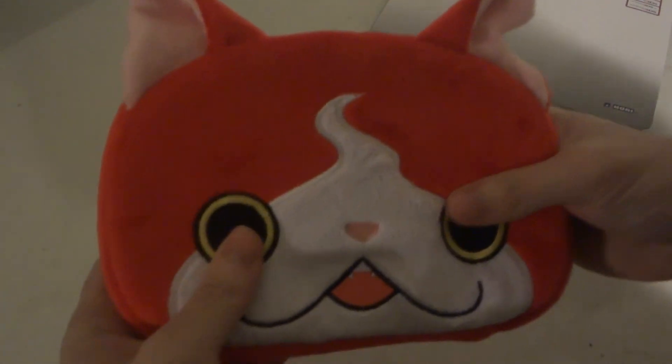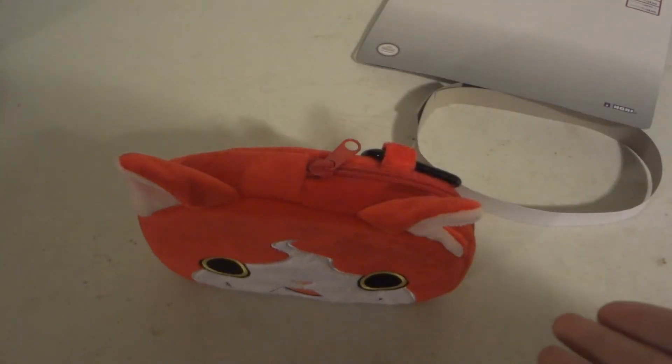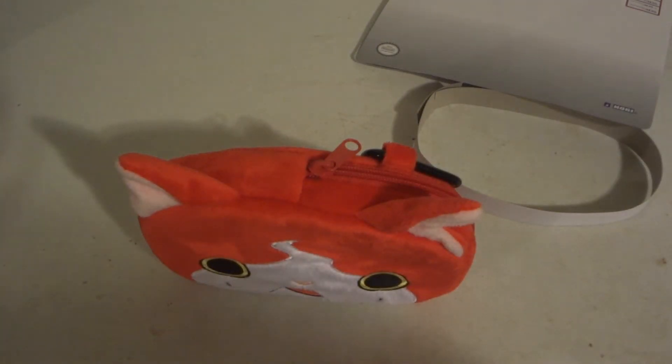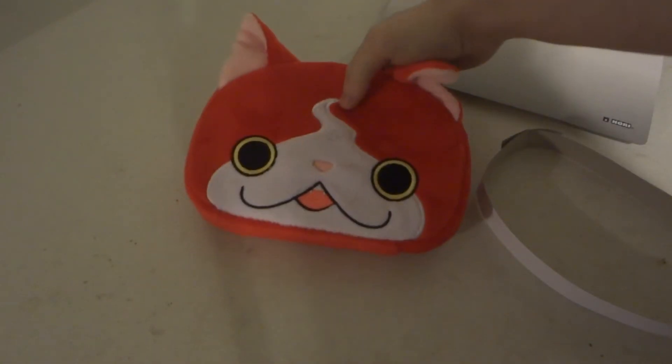It actually looks pretty nice with the 3DS inside — a little bit more filled out. The face can stand up on its own, which is great. You can actually have it as a display piece without leaning it against anything.